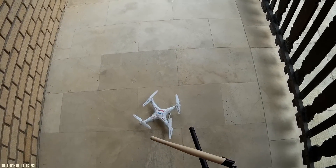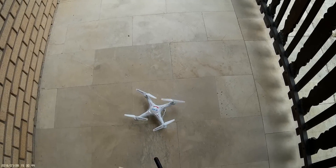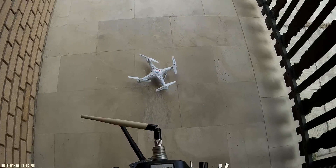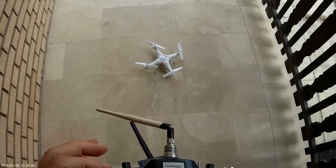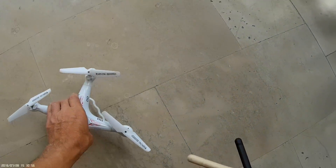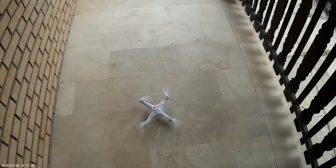Binding again. Front two motors go like crazy. Let's try now. Something is not right — it just wants to go toward me.